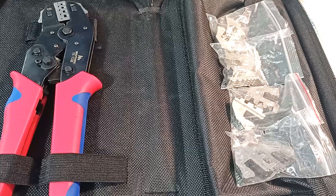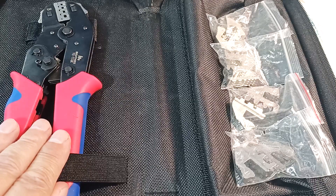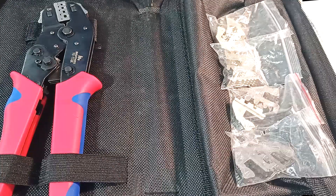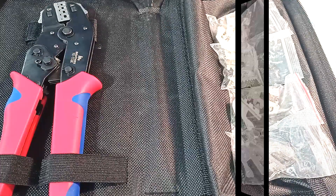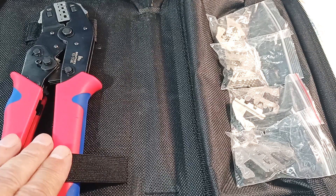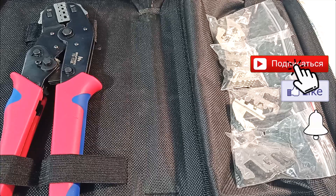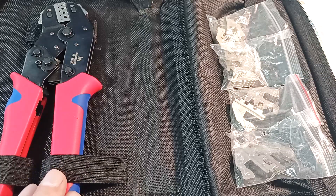Everything in one place, convenient to take with you. If you work with electronics, electrics, and control systems, such a tool will greatly simplify your life — I will leave a link to the tool in the description. If you have any questions, write in the comments. Share the video with those who will find these pliers useful for electrical, auto electrics, and electronics work. Thank you for watching — support the video with a like and a subscription, and I will continue to test this tool. See you in new and old videos.